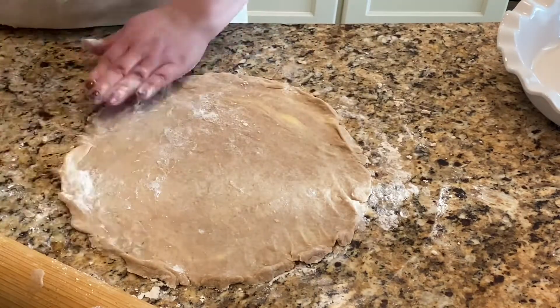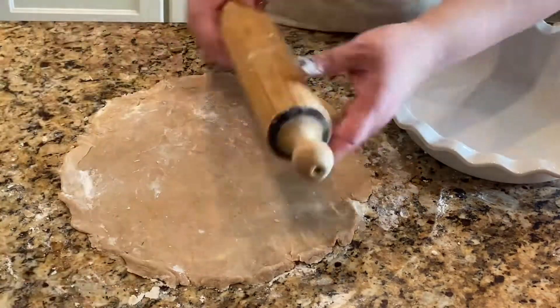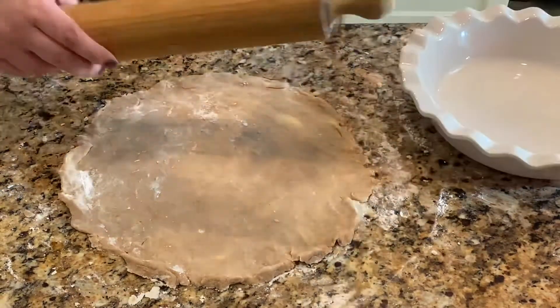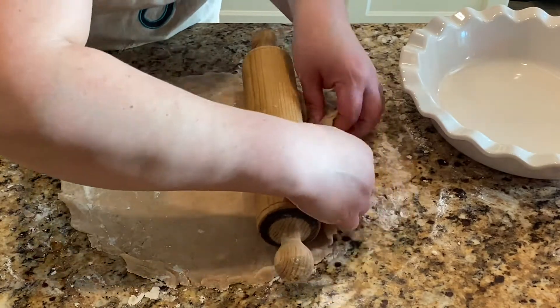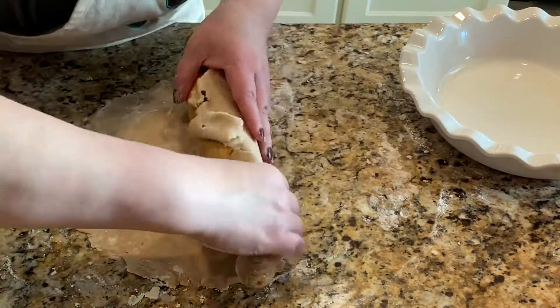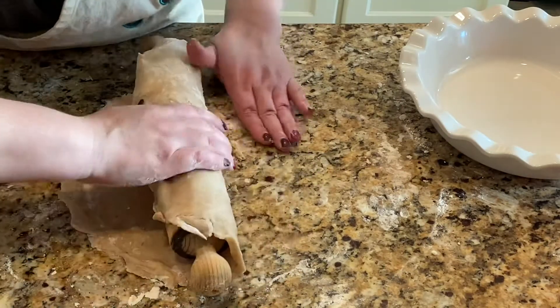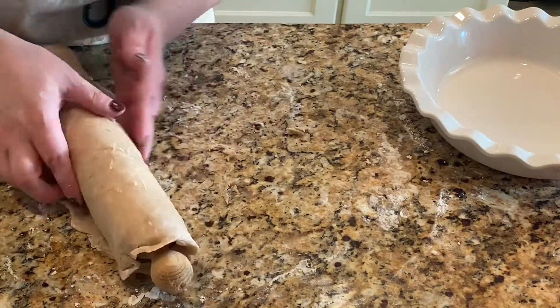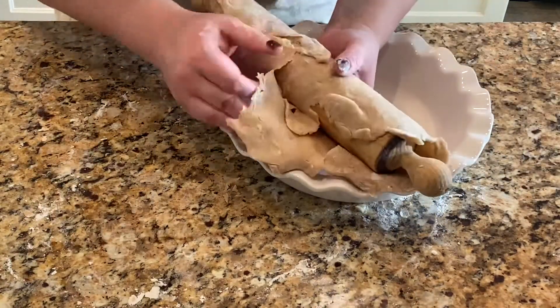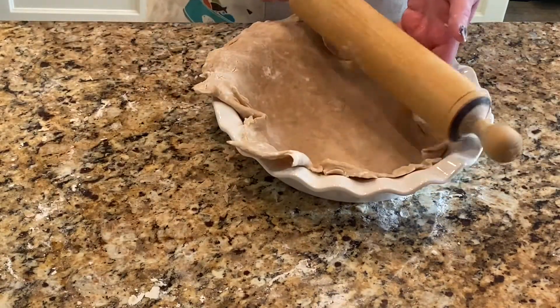Now the hard part is coming up — trying to get the dough off the countertop and into the pie pan. I'm just going to pull up the edges and kind of roll it up on the rolling pin as best I can. You can always fix the dough once you place it inside the pie pan.